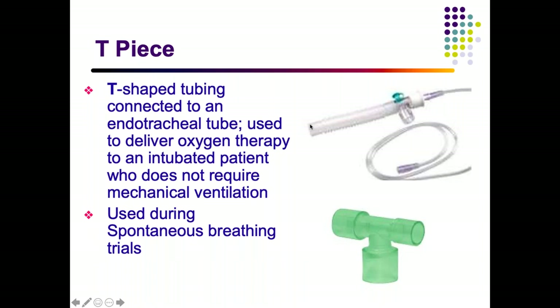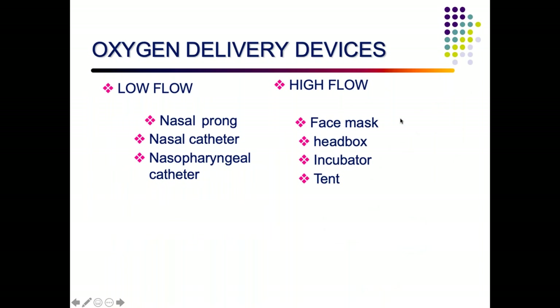The T-piece (TPS) resuscitator is a T-shaped tubing connected to an endotracheal tube, used to deliver oxygen therapy when the patient is intubated but does not require mechanical ventilation. It is often used for a spontaneous breathing trial — you disconnect from the mechanical ventilator, place the patient on T-piece, and observe whether the child can sustain spontaneous breathing and maintain saturations.